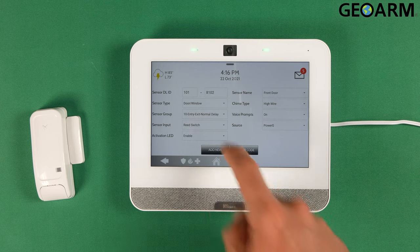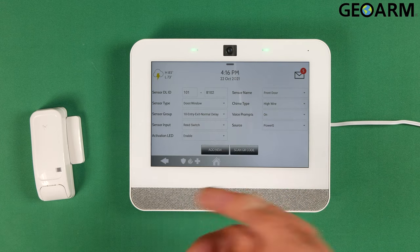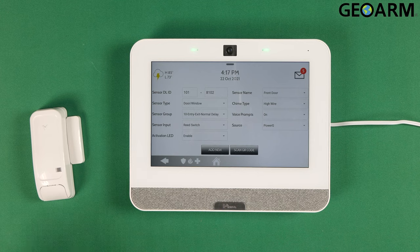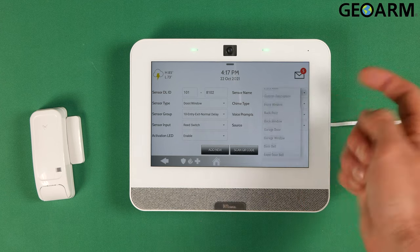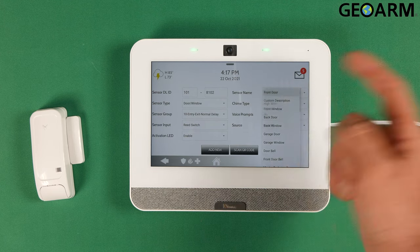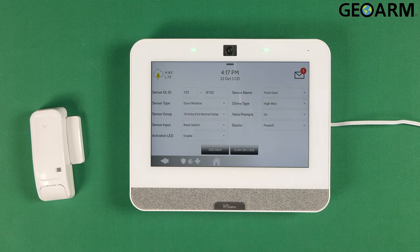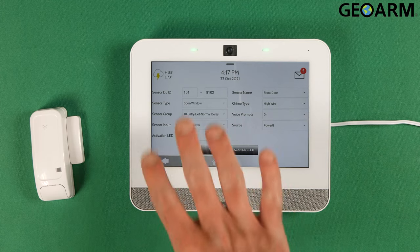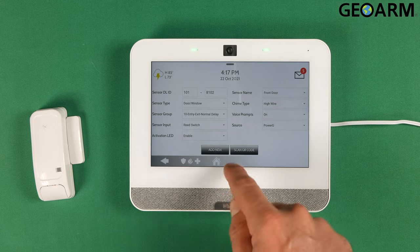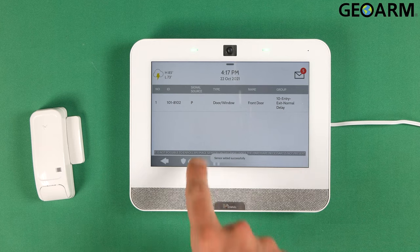The sensor input is Reed Switch. You can change this and use the actual wiring terminals to wire in an external door window contact, but I'm not doing that in this case. The activation LED I do want enabled so that every time it's opened and closed, that light will flash. The sensor name I'm going to leave as Front Door, but you can do a custom description — there are a bunch of other name listings available. The chime type I'm going to leave as High Wire. The voice prompts I'm going to leave on, and the source is PowerG. Once you've confirmed all your settings, go ahead and hit Add New.